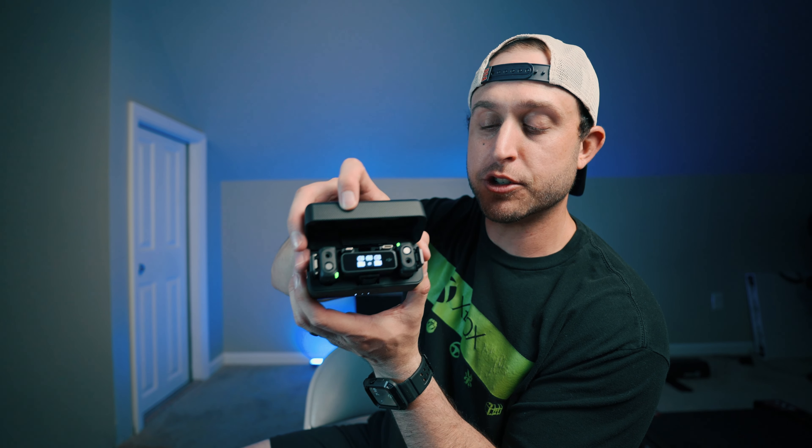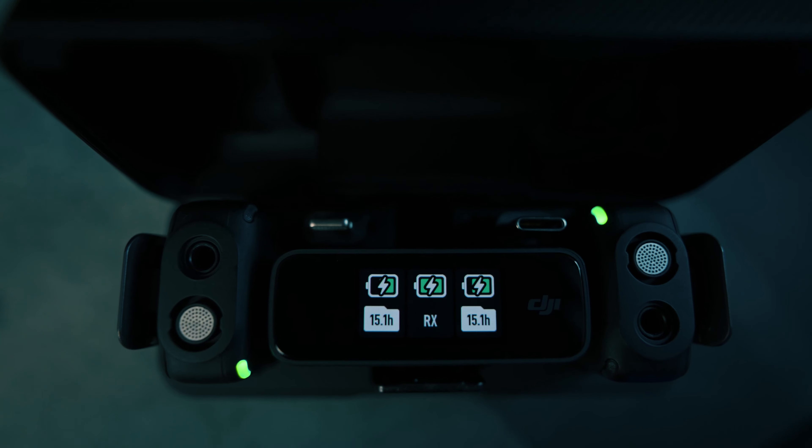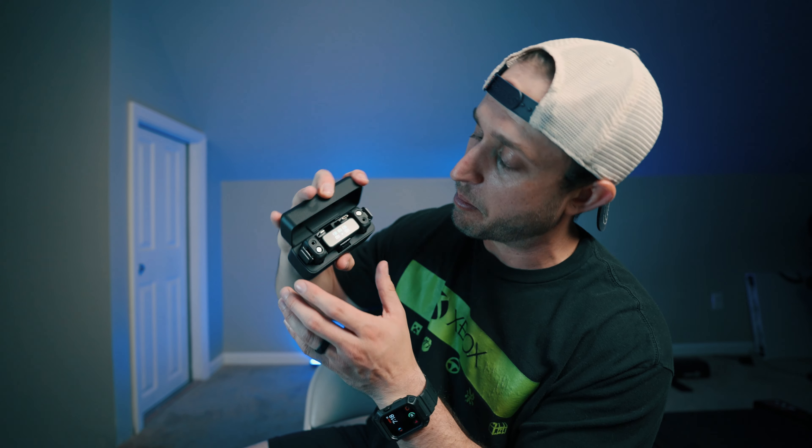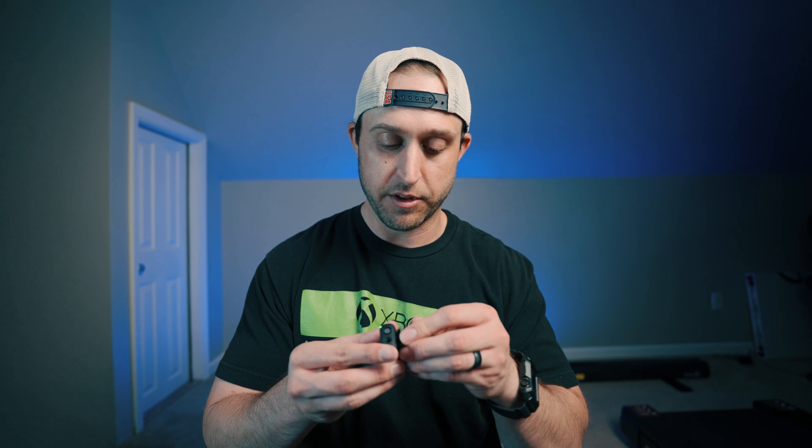Opening it up — boom — and there are your two transmitters and your receiver. The receiver and the transmitters are charged up and ready to go. I'm getting that 15.1-hour battery signal. Pulling out one of the transmitters, this is just a really high-quality feel. I've been really excited about getting one of these.